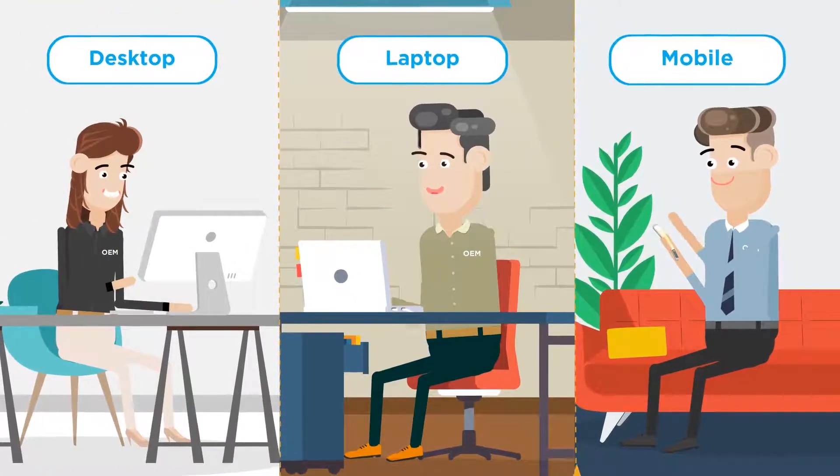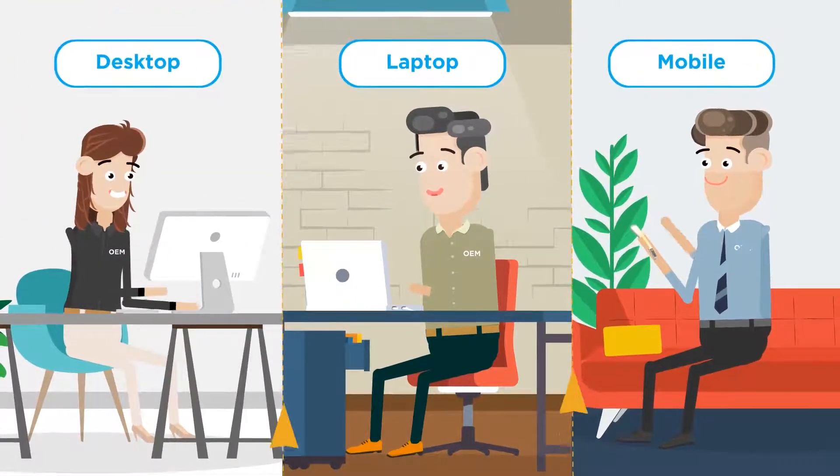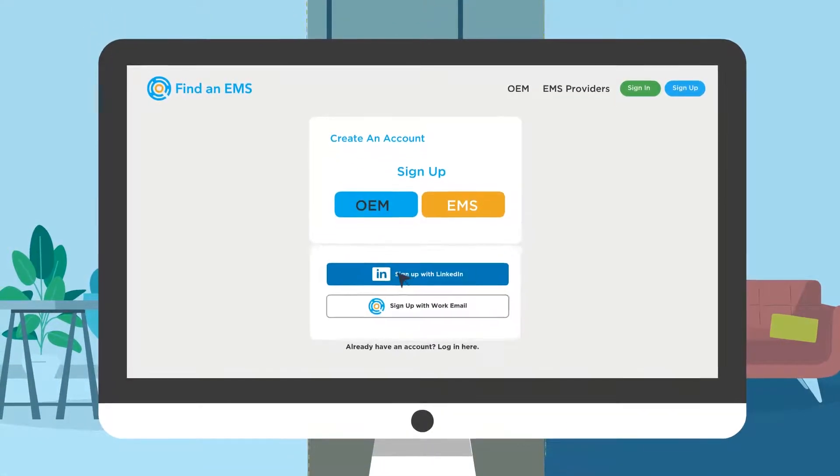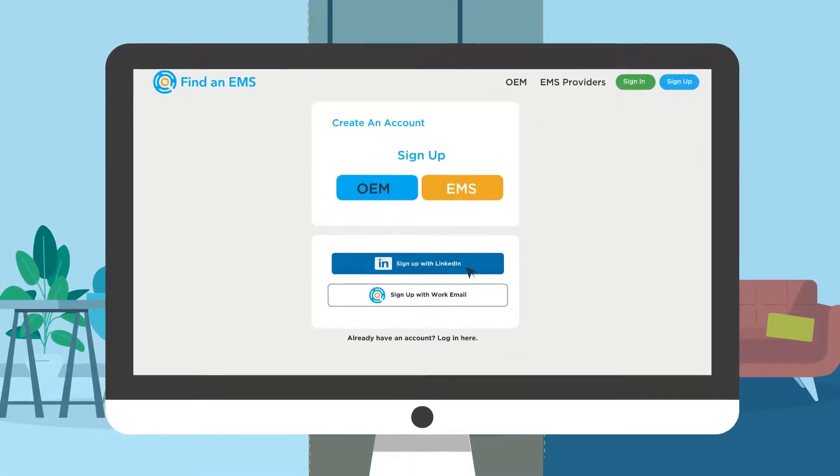As an OEM, in a few simple steps, you can post your project for EMS providers to see. Start by signing up as an OEM. You can sign up using LinkedIn or your work email.